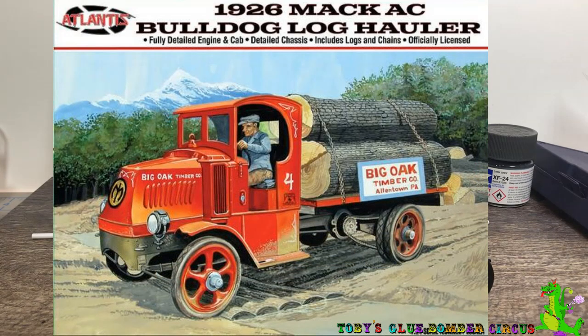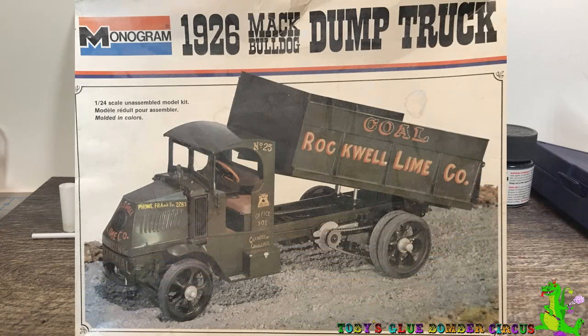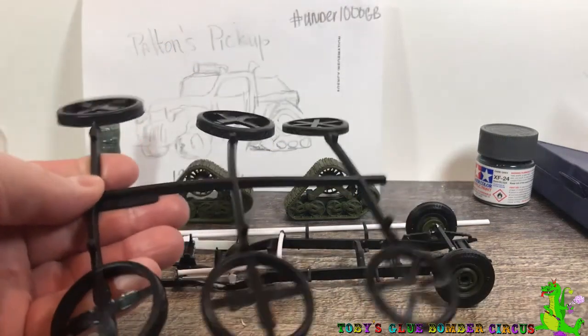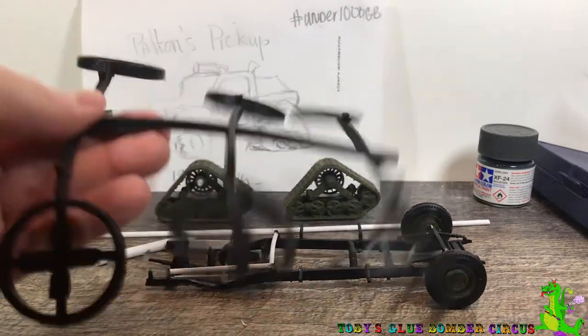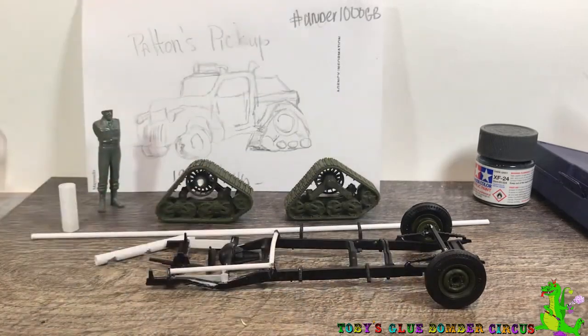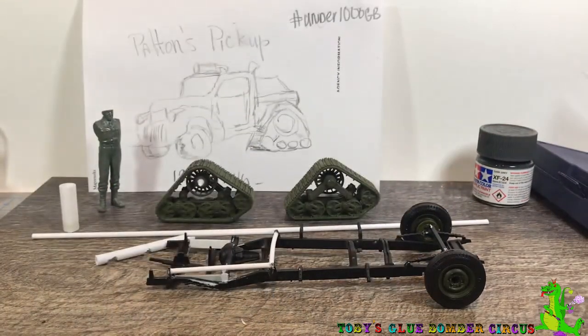Now I'm not necessarily interested in the log hauler, though it is kind of cool. I would just make it as a basic flatbed — I'd probably put something on it other than the logs if I were to buy it. But what I have is an old 1926 Mack dump truck, but I did not have the tires for it. So I contacted Atlantis Toys and Hobby, told them my dilemma that I needed the tires, and I got the tires now. I had to pay for them — it was $7.50 shipped — but it was nice of them to do that. I bought the dump truck knowing that the tires weren't there and was hoping that I would be able to get them eventually somewhere. And thankfully Atlantis Toys and Hobby came through for me.